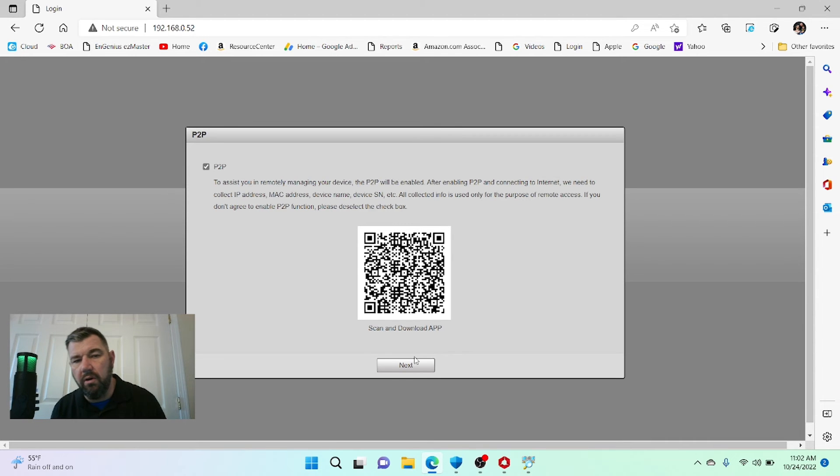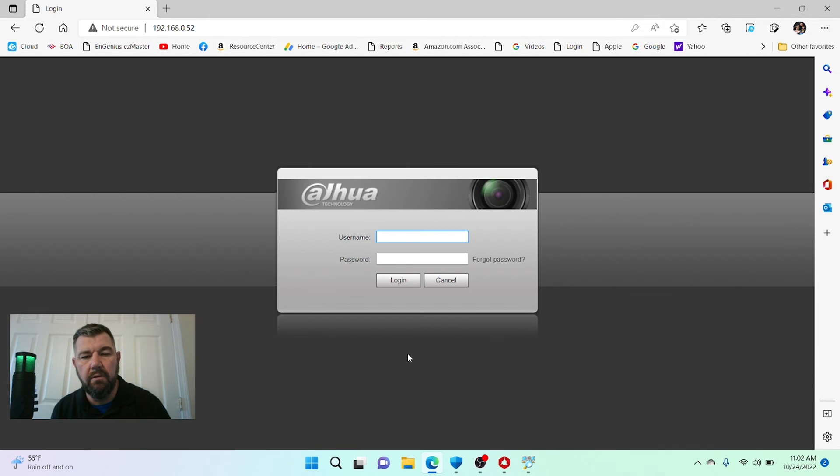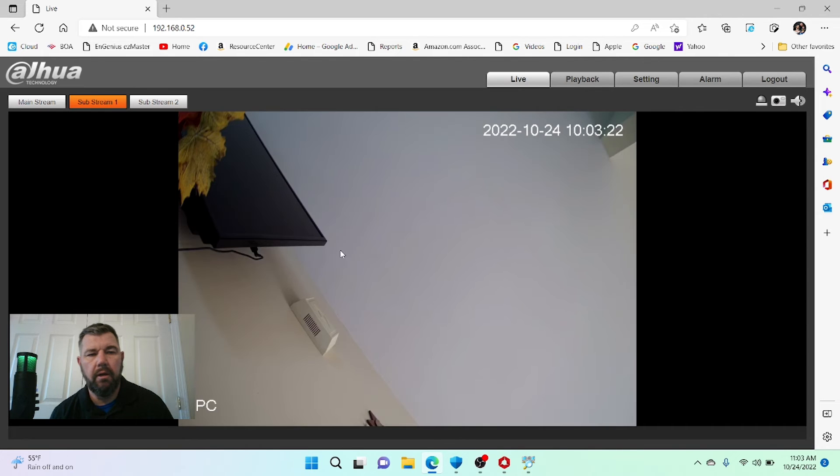But we're going to connect it to the recorder, so we're going through the rest of these prompts. This is asking for permission to auto-check for updates — that's a good option. We're back to the login, so now we can make sure the administrative password works. We can see another camera located in the living room — just a wall — so now we have the IP address of the camera and we know it's live on the network.